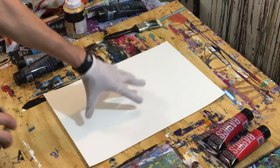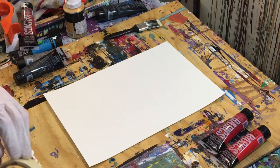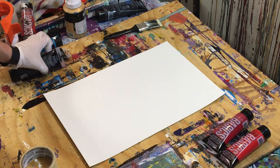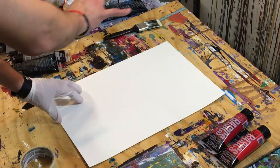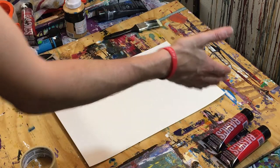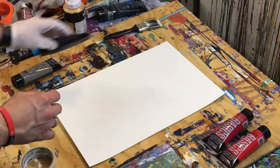We're going to brush the background red, and then we're going to scrape the rest of the colors with this scraper. We're going to go from light to dark: starting with the background light red, then light gray, then dark red, then dark gray, and black on top.